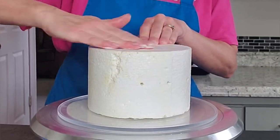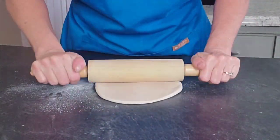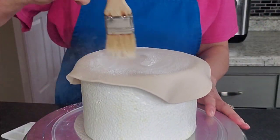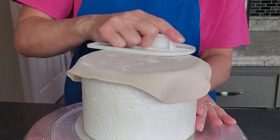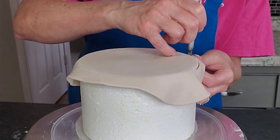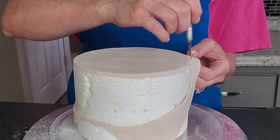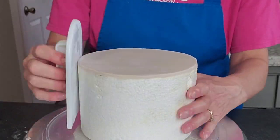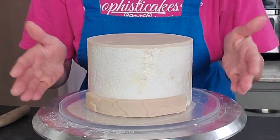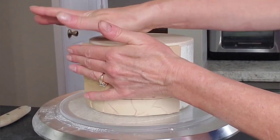For this cake I used a foam dummy for the top tier — it's a very well-used foam dummy, but it wasn't meant to be sold to anyone. I rolled out more of that tan-colored fondant, coated the foam with some shortening to make the fondant stick, laid it on top, and cut the excess off.